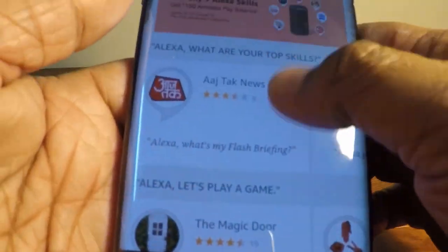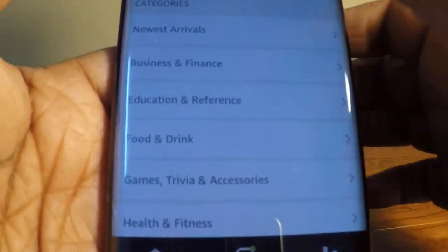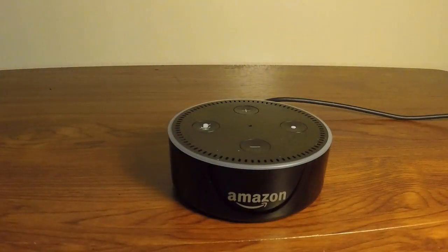It can do many amazing things. In the Alexa app, which you can install on your mobile, you can add more skills to it. Adding skills will enhance the capabilities of Alexa.